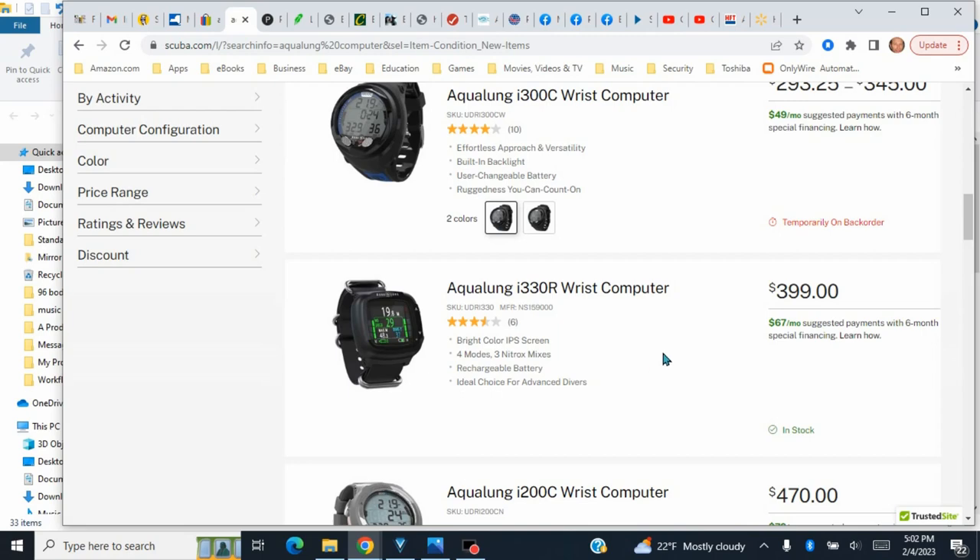It is the Aqualung i330R wrist computer and as you can see it's $499 brand spanking new. I got it for $170, so I cannot complain. I did compare it and I think that's a good deal. It's USB rechargeable — no worrying about batteries. I've got another one but unfortunately it isn't working.